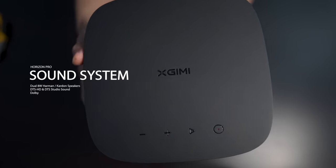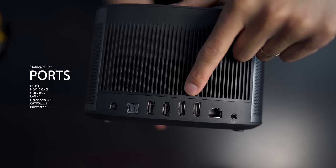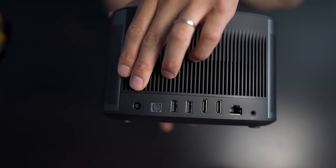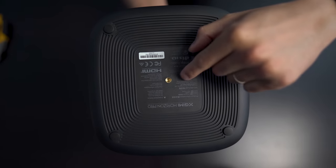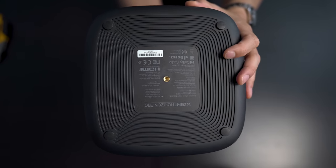Audio is handled by Harman Kardon. On the back, we have connections for audio outs, LAN, two HDMI 2.0 inputs with support for ARC, two USB inputs, and one optical output, plus the power input. On the bottom, there is a threaded insert, so if you want, you can attach this to a tripod, which makes setup a lot easier.